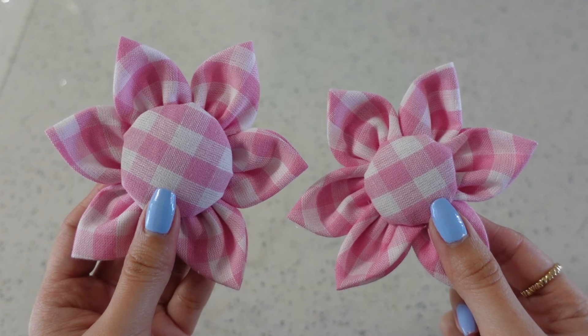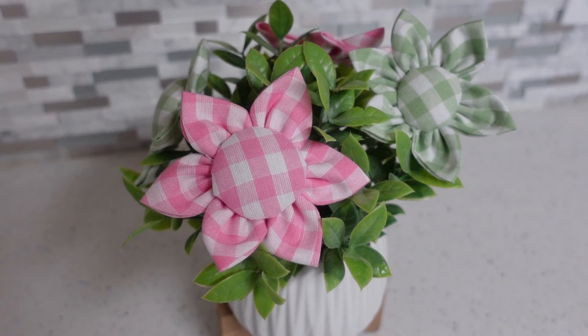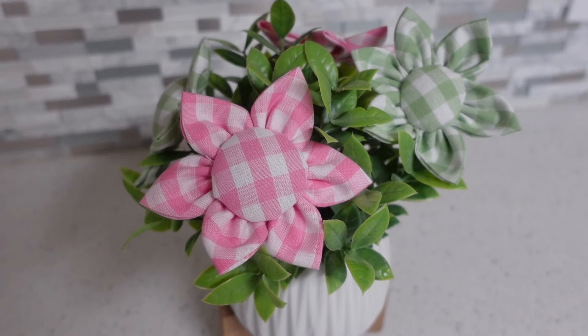I made another flower with a smaller cardboard center — which do you like more? Let me know down in the comments.